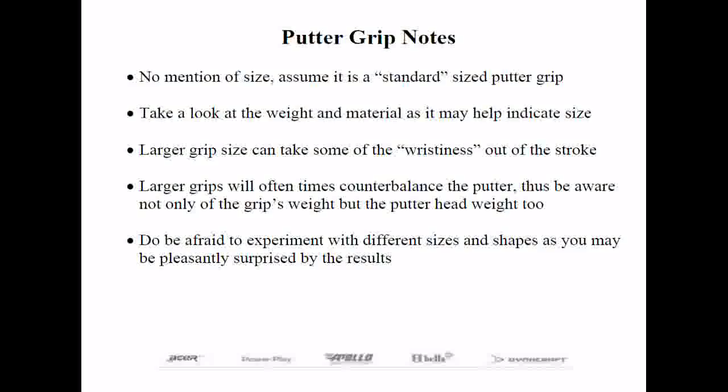Putter grips can be found in all sorts of shapes, so there's no substitute for experimenting. Once you find a putter grip you like, you tend to stick with it longer. That's a wrap on selecting the right type of grip and grip size. Let's turn it back over to Rob for questions.